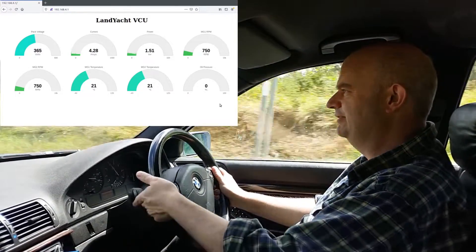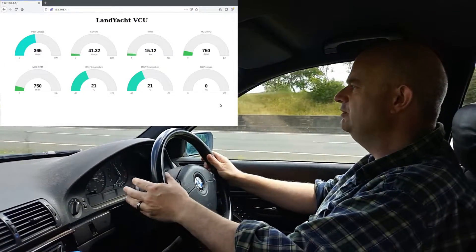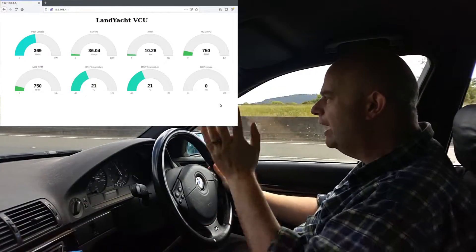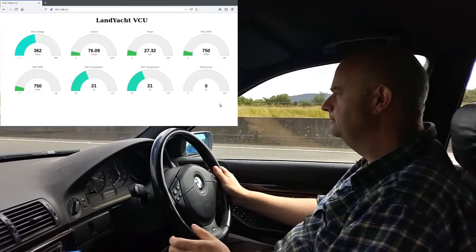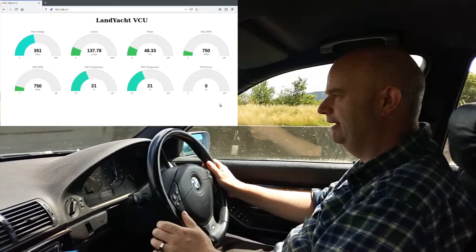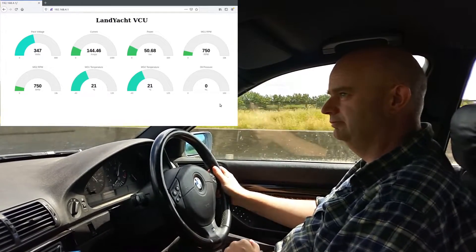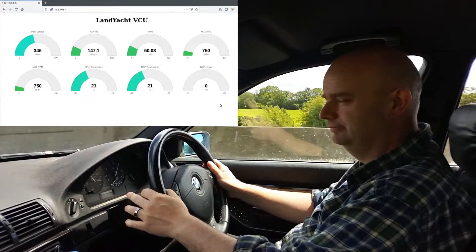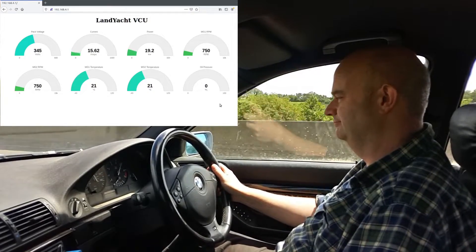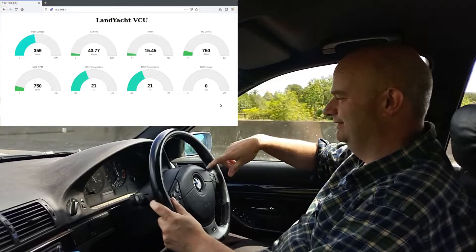And here we've got some idiot who thinks you can merge onto a motorway at 30 miles per hour. Do you want to go on? Hello, motorway! Well okay then, I guess we're testing the acceleration all of a sudden. There's 70 and I wasn't even really pushing it. Oh joyous.